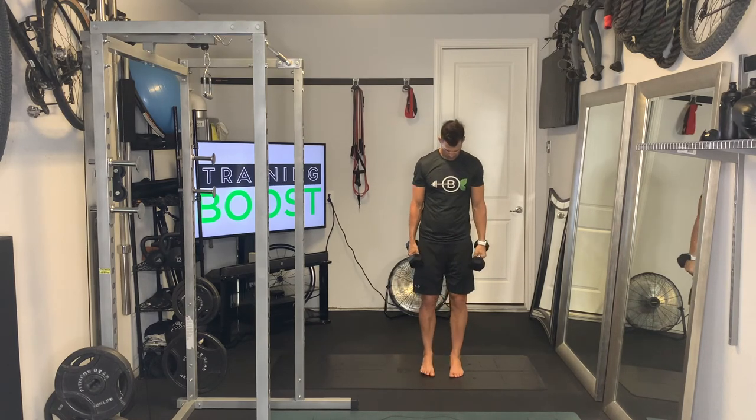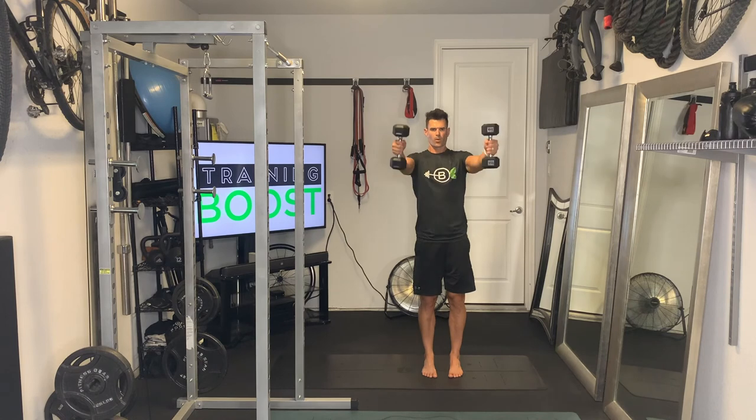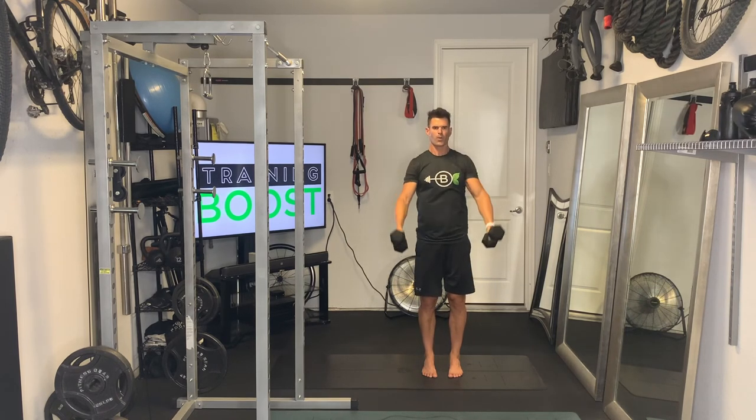Showing the same thing from the front. Palms facing into the body, abs tight, head up, chest out. Bring those arms up until they are parallel to the ground.